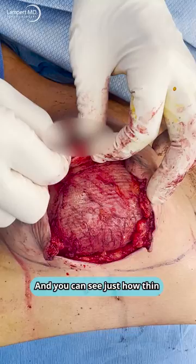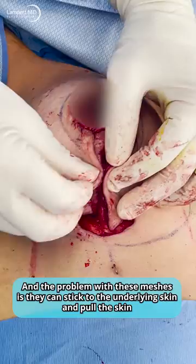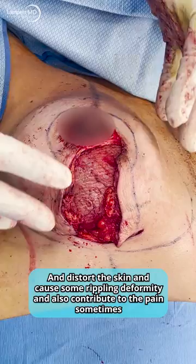And you can see just how thin. The problem with these meshes is they can stick to the underlying skin and pull the skin and distort the skin and cause some rippling deformity, and also contribute to the pain sometimes.